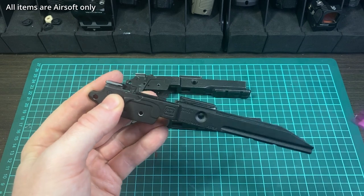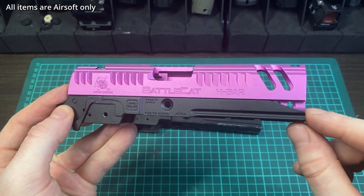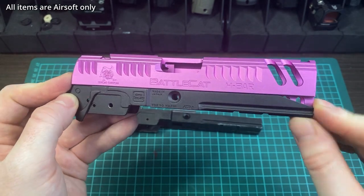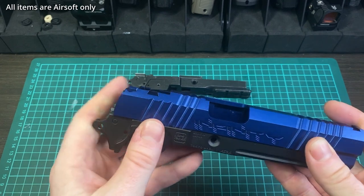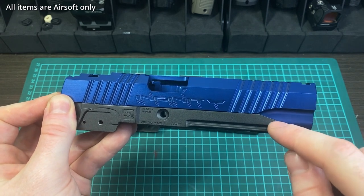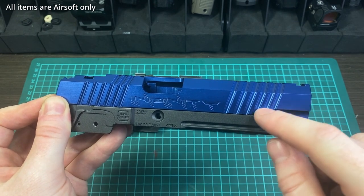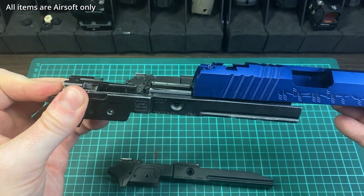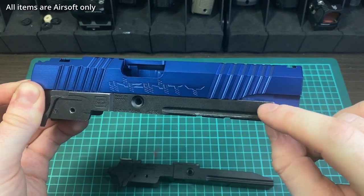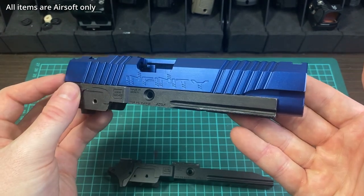The nice thing about the gold match is that it works aesthetically with either slide. With a 4.3 slide it goes out to the end but leaves a little peek, and with cuts in the slide you can see the guide plugs, so it looks nice. It also looks nice on a 5.1-length slide because the cutback matches the scallop cut you see on a lot of 5.1s. If you put a 5.1 slide on a 4.3 frame it functions fine, but there's an aesthetic mismatch.